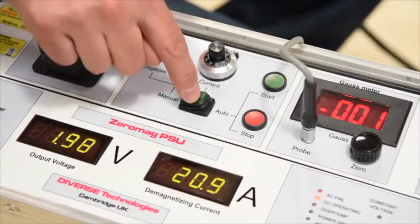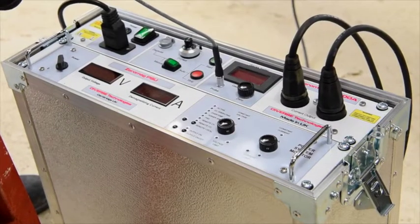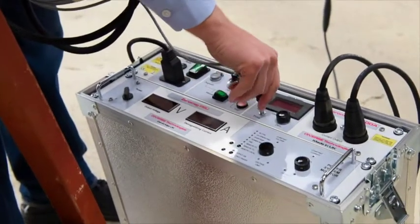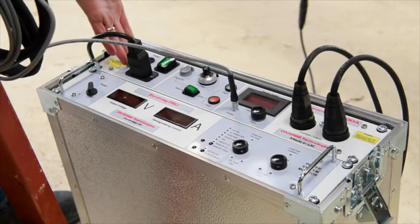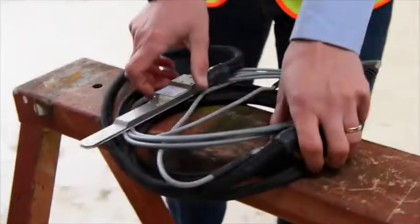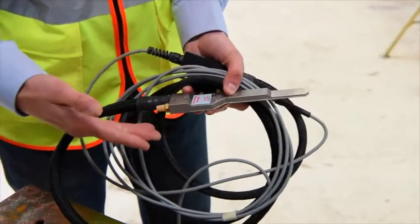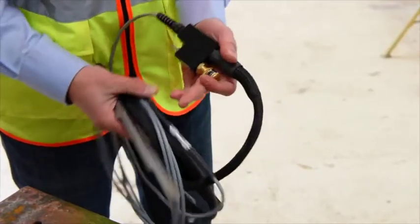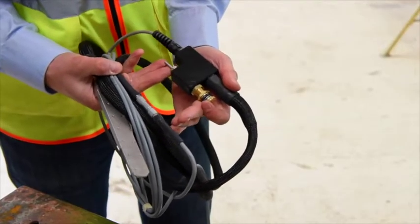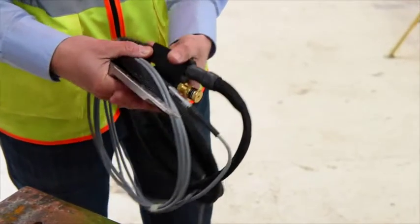Step 3: Using Zeromag in automatic mode. It is usually convenient to operate the Zeromag on its base as shown. Other than the cable, there are two other connections to be made: the power lead and the air-cooled probe. The Zeromag probe usually has to operate in a harsh, high temperature environment and needs to be protected from over-temperature with forced air cooling. When operating with preheated pipes or working in automatic mode, an airline should be connected to the manifold to keep the sensor cool. Air comes out of the silencer, away from the weld region.